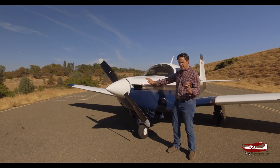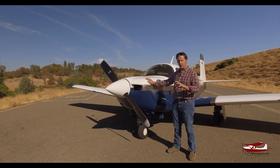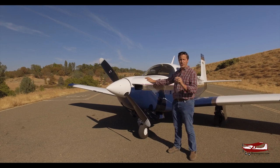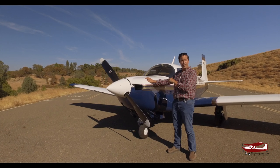The M20Gs and the Fs — the older 60s fuel-injected and non-fuel-injected early planes — were this airframe. They were this length, this wingspan, and very similar to this engine. The G was 180 horsepower and the F is a 200 horsepower like this.